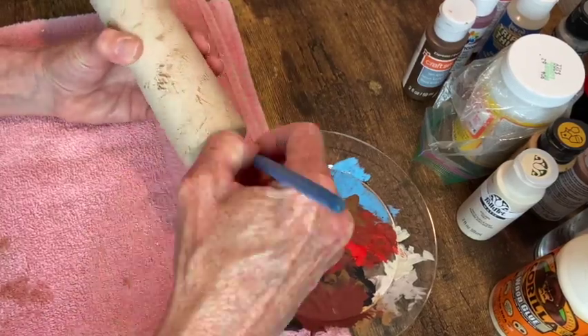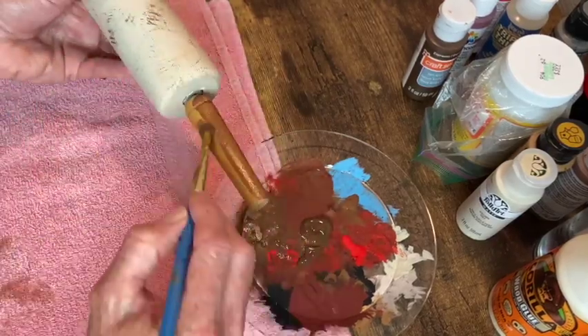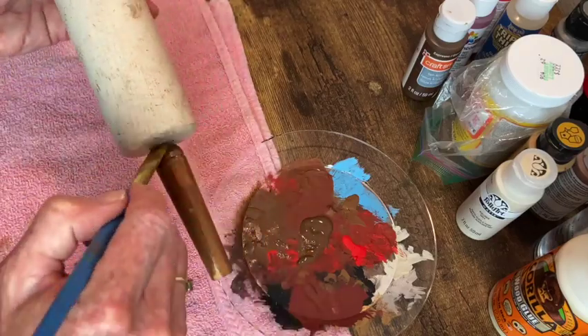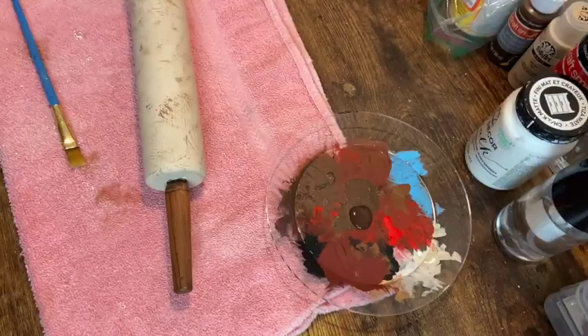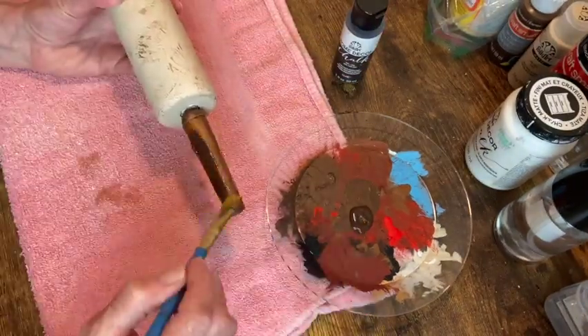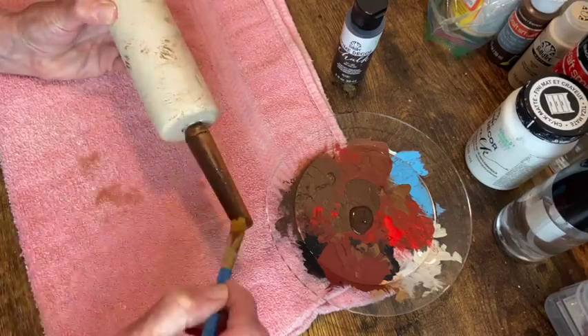I painted the handles the same brown color but then changed my mind a couple of times by the time I was done. First mind change: use the dark chalk paint for better coverage on the handle.